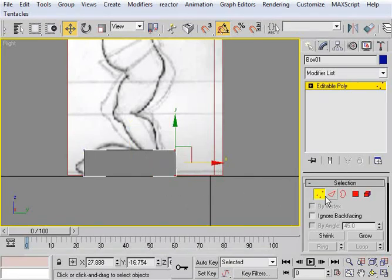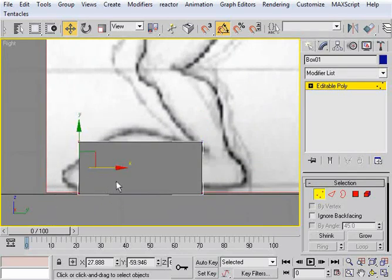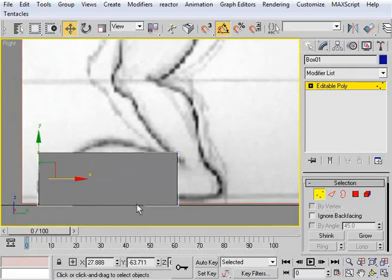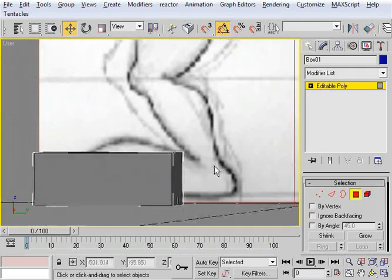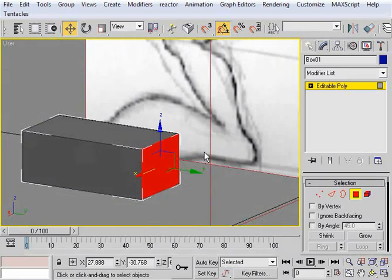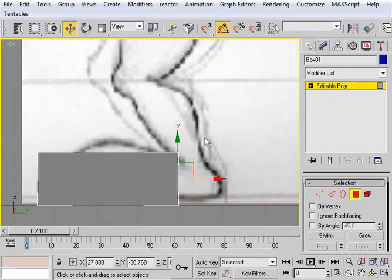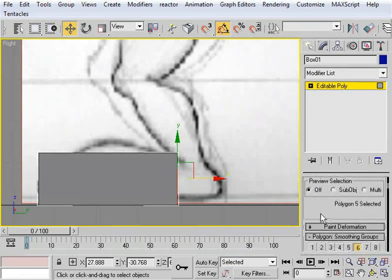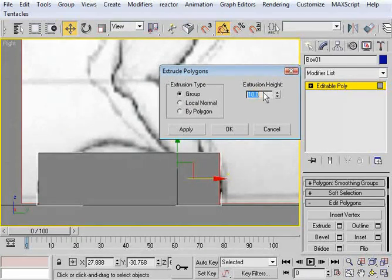I'm going to go into vertex sub-object mode and move this back to about where the ankle would start, and move this one out to where the front of the toe would start. If we go into polygon mode and rotate our view by holding down Alt and using the middle mouse, I'm going to select on this face, and then hit Shift-Z twice to get back to our original right viewport. At this stage, we're going to extrude.